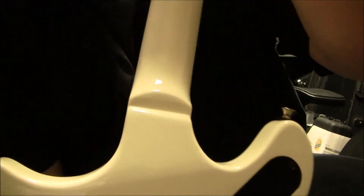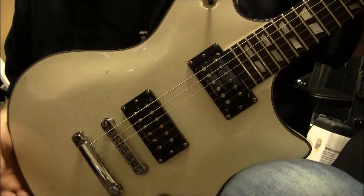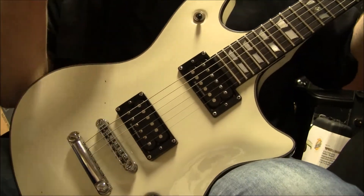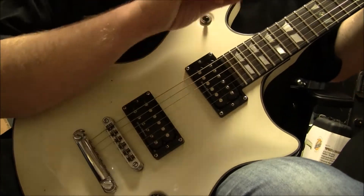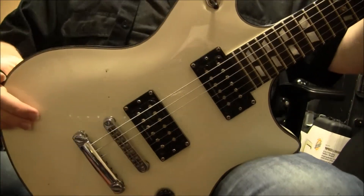It's got a set-in neck right there, and of course it's got a tailpiece — basically kind of a stop-bar style. You can use it for heavy playing, or of course you can also go nice, using it for jazz. So, anyway, there's that.